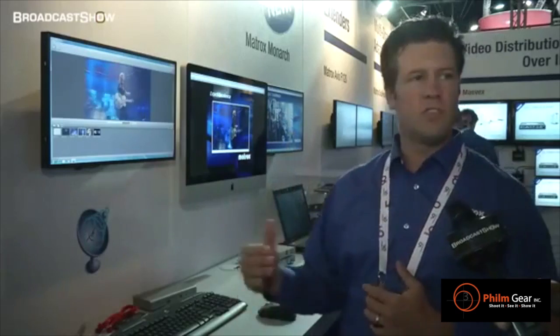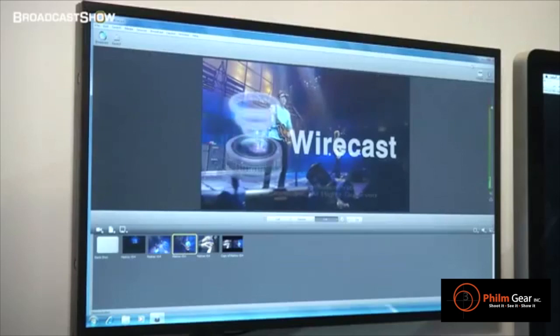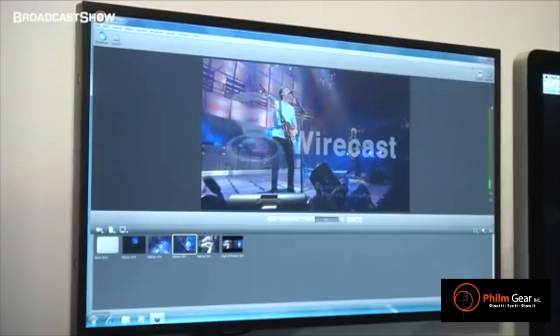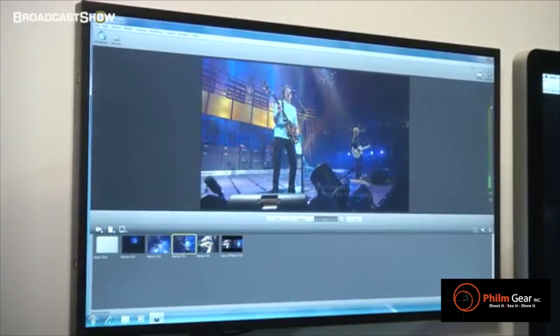Wirecast is a production streaming solution. What the VS4 brings is four live HD-SDI shots into that solution. In addition to providing the four inputs, which can be switched or produced for streaming output, we are also doing isolated camera recording of all those inputs.